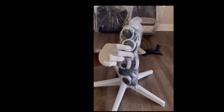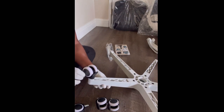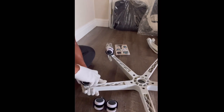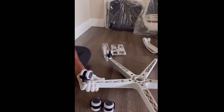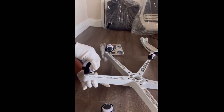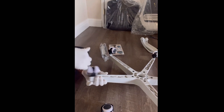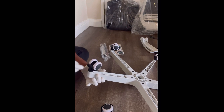Now we're going to attach the wheels. You don't have to attach them now, but for the sake of this video we'll go ahead and do it. To put the wheels in it's pretty easy — all you've got to do is press them in. You don't need a screw, you don't need to turn them to fasten — just press down and there you go. The wheels turn perfectly, no issues.